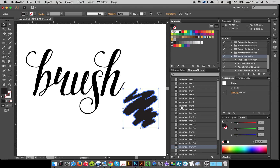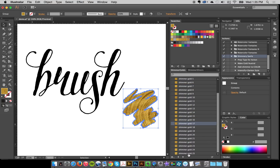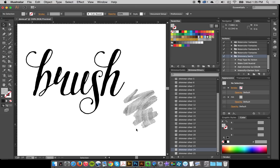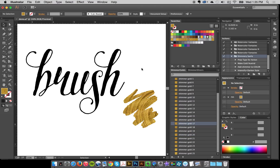Everything's loaded. I've got a little vector here and I can just fly through and apply these golds — super easy. You can just see how easy that is. Same thing with the silvers: fly through there and check out all the cool silvers. Very easy, one-click.